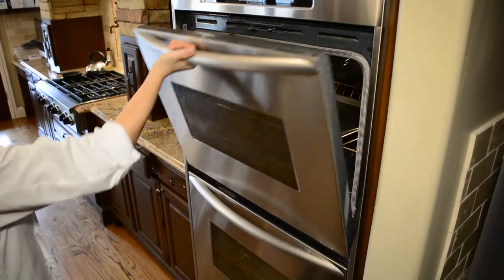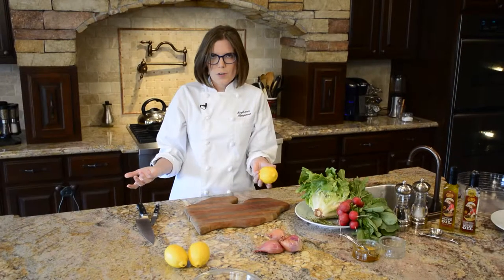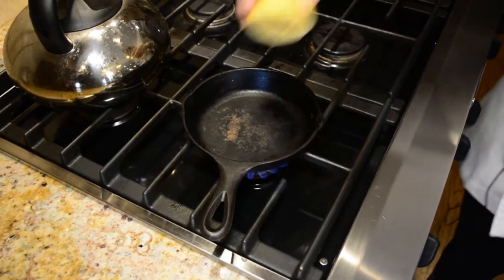For the salmon we're going to make a charred lemon vinaigrette. With seafood I really love to add acid. It's a basic vinaigrette but we're going to intensify the sweetness by charring the lemons in a cast iron skillet.